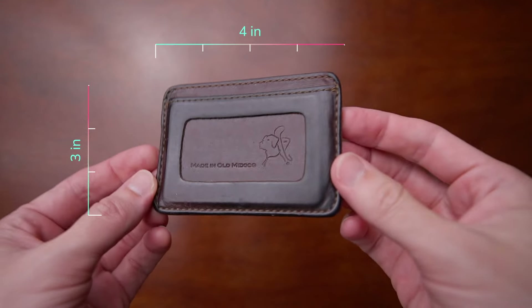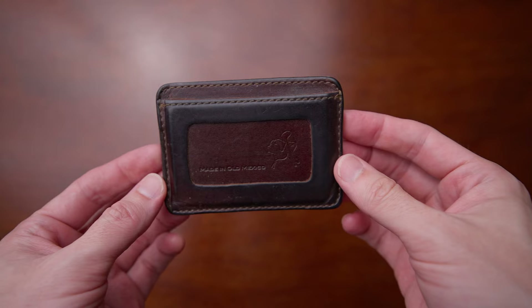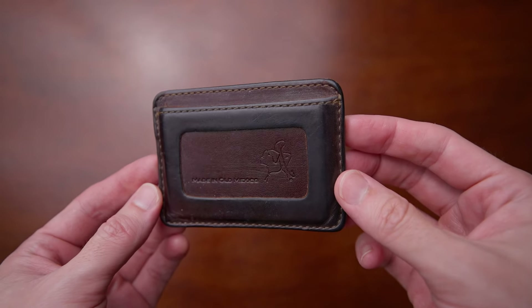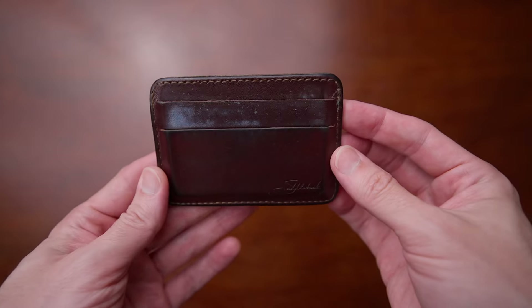This wallet is pretty small. It's four inches in length, three inches in height, and about 0.37 inches in width. As with everything Saddleback Leather makes, it's made with full grain leather. They use marine grade thread for the stitching with a pretty high thread count. And of course, it has a 100 year warranty.